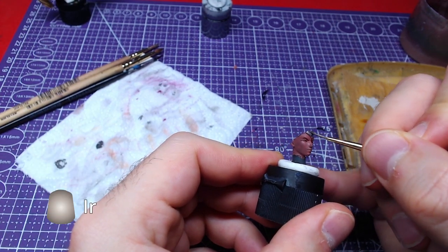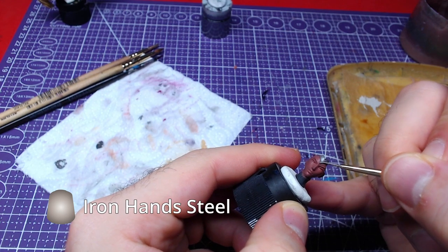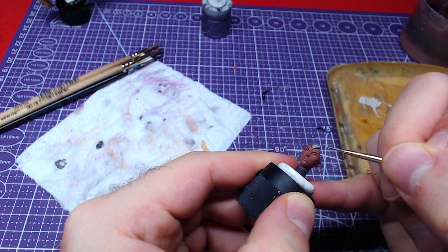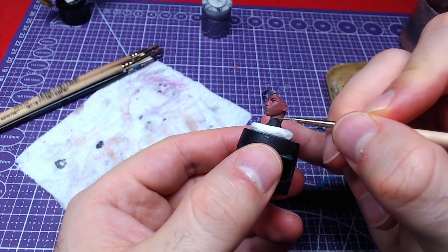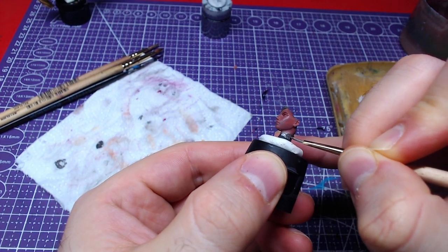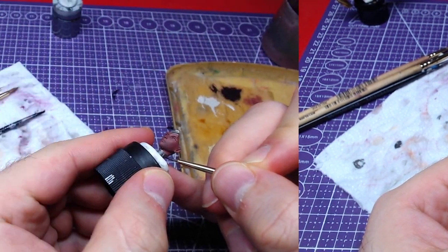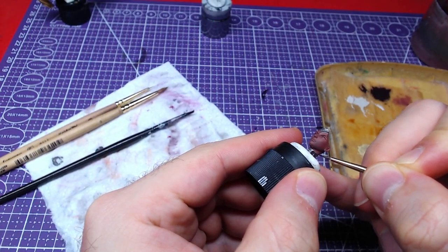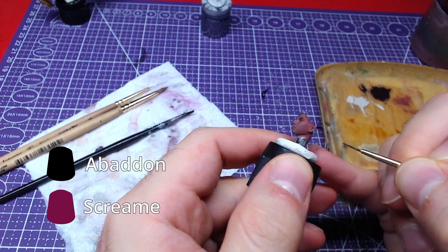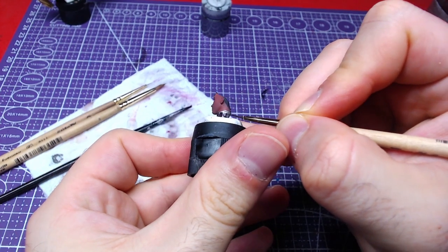We will proceed with Iron Hand Steel and paint the headband and the neck armor. Making a one-to-one mix of Abaddon Black and Screamer Pink, we will paint the windows on the neck armor.